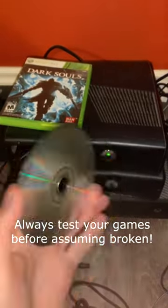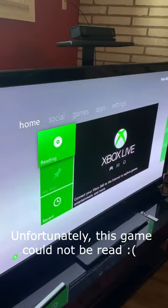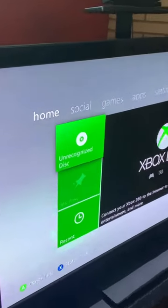You should always test your games before assuming broken. Some games work even with minimal scratching. However, this game would not work.